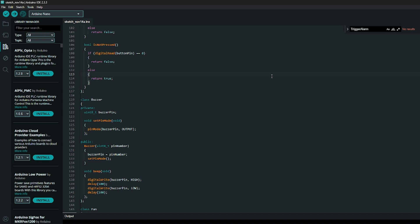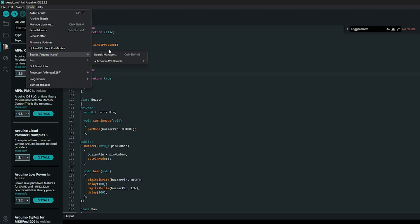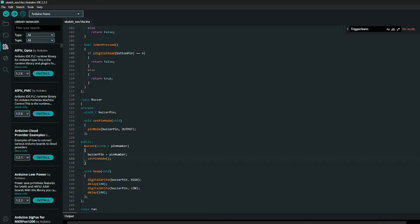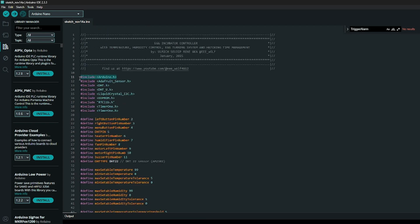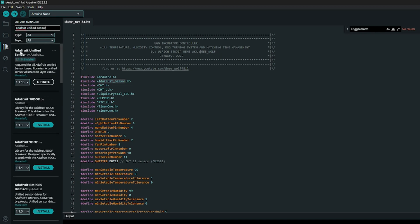Now I want to show you which library versions are used - this is very important especially if you want to run the program. First, make sure that in your Arduino IDE you go to Tools, then Board, select Arduino AVR Boards, and select the Arduino Nano. To install the libraries, go to the Library Manager on the left. The first library to install is the Adafruit Unified Sensor - search for 'adafruit unified sensor' and you will see the Adafruit Unified Sensor Library by Adafruit. Select version 1.1.14.